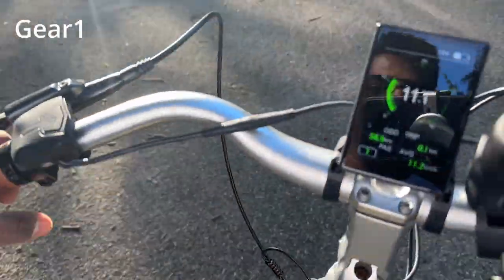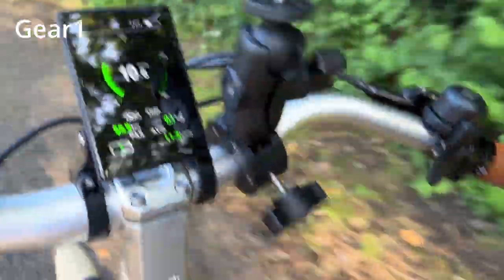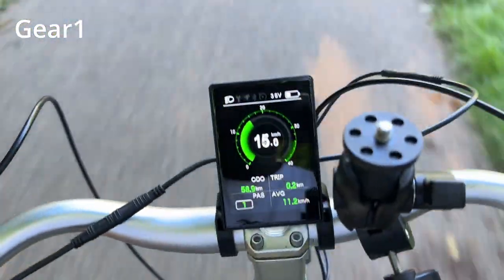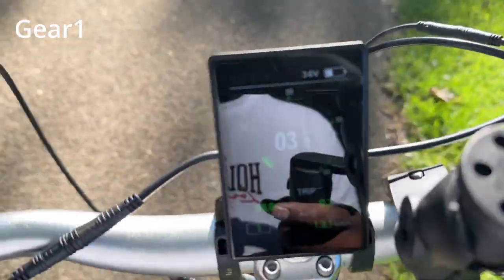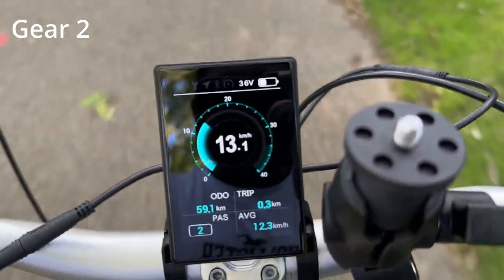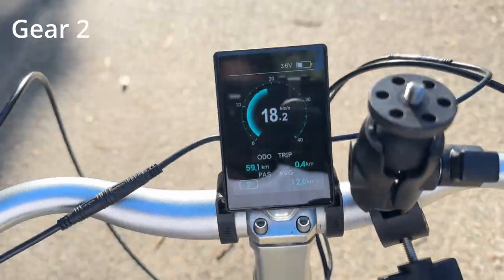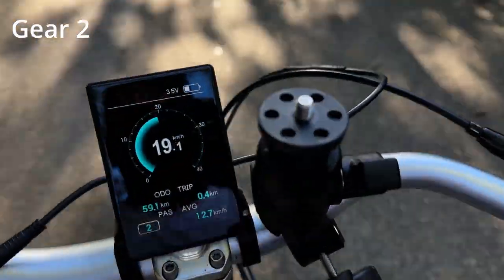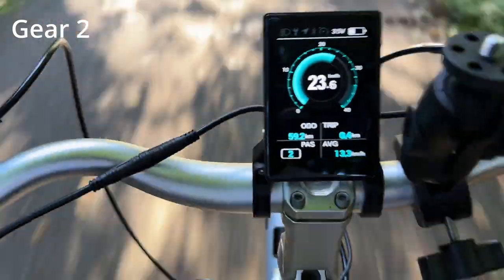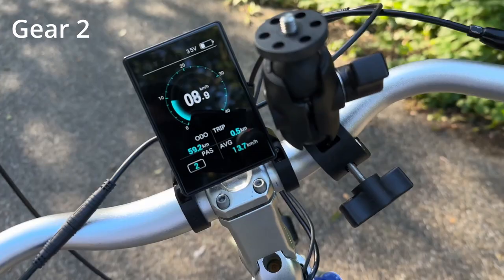Now it's time to ride. I'm trying gear 1 — the display color shows green. I'm giving a little bit of pedaling and slowly increasing it. Switching to gear 2, you can see the color changes from green to blue. I'm getting around 19 km/h and can go around 23 km/h.